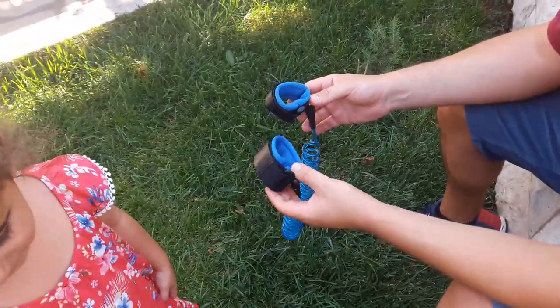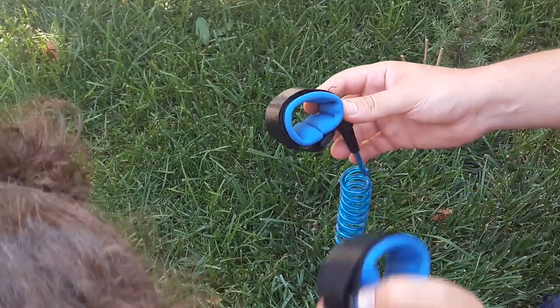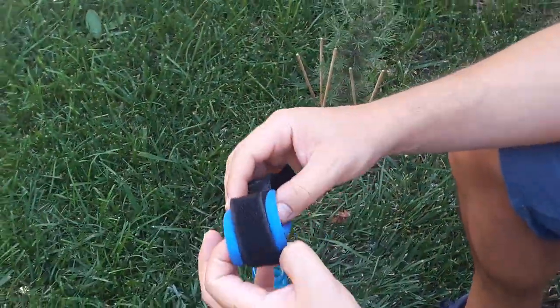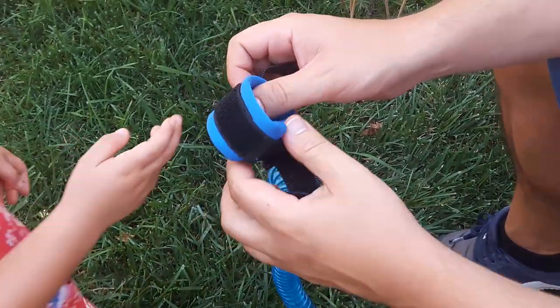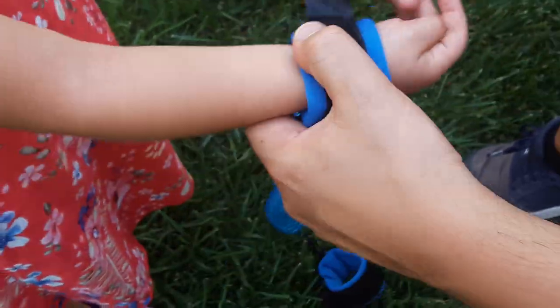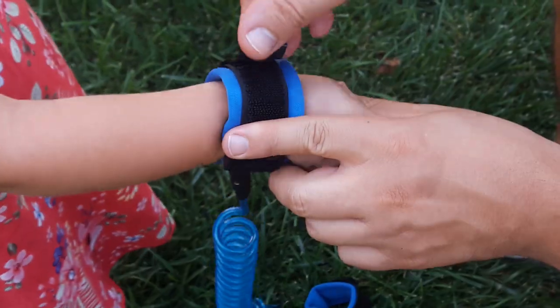This is a toddler harness. On the two sides you have the parent side, which is the bigger one, and the child side. On the child side, there is a double feature — a velcro feature — to make it hard for the child to remove it. Here is the first layer and that's the second layer.